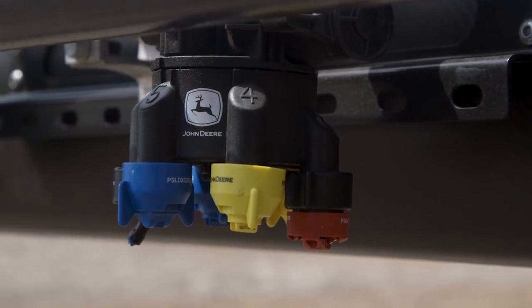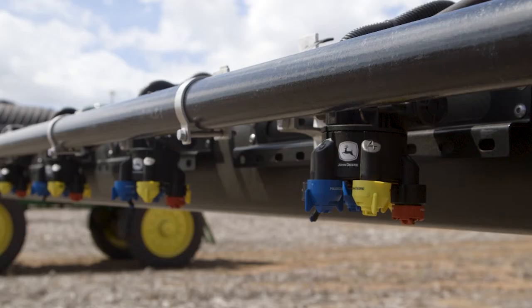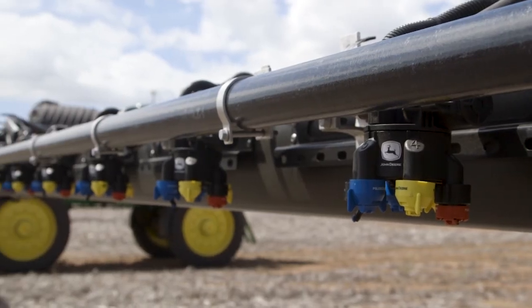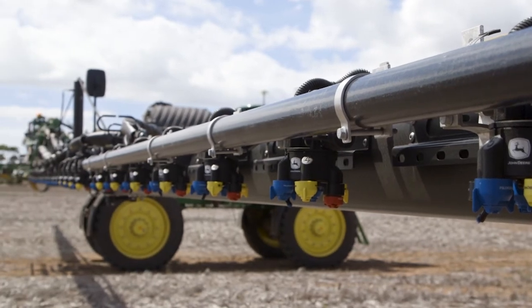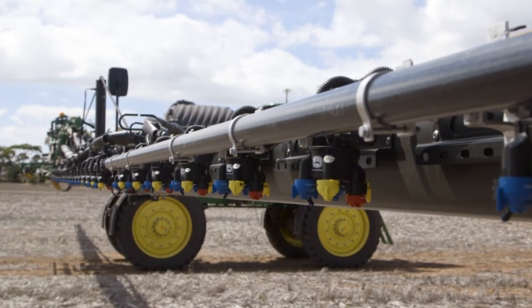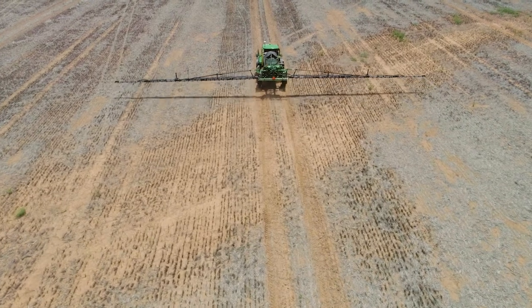The XactiPly nozzle system operates in both an auto mode and a manual mode, and within those two we can have four different types of configurations. In manual mode we can operate like a conventional sprayer and just have that nozzle running all the time, which is important for guys using air induction nozzles or ultra low drift nozzles.